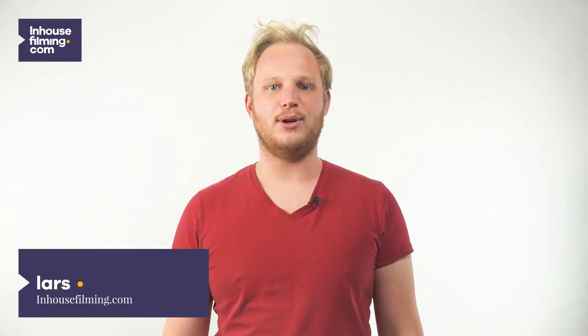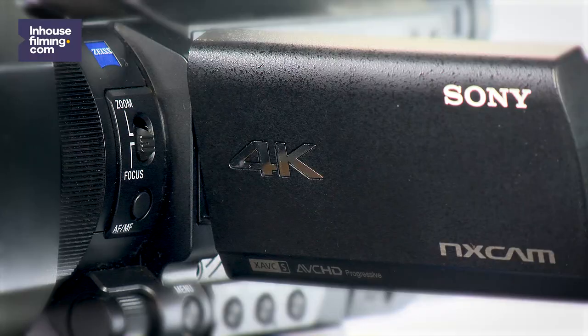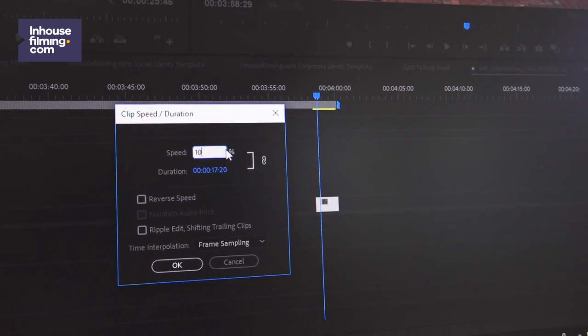Hi! In this video I'm going to show you how to use the slow motion function on the Sony HXR NX80. This camera can record up to 250 frames per second, which means it's 10 times slower than real time. In the edit we can even extend this to 20 times slower than real time.